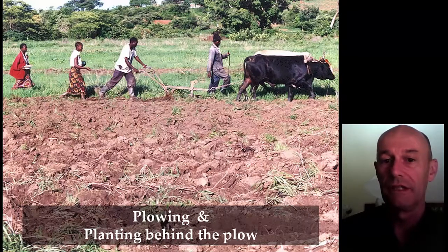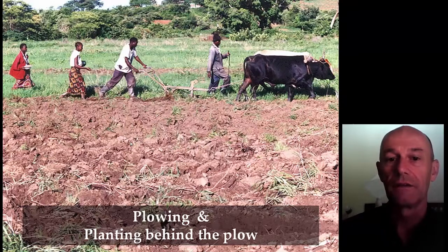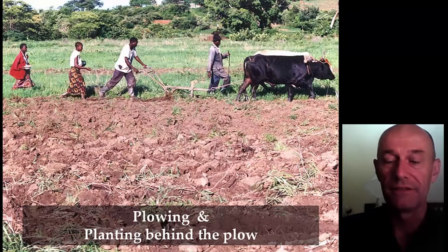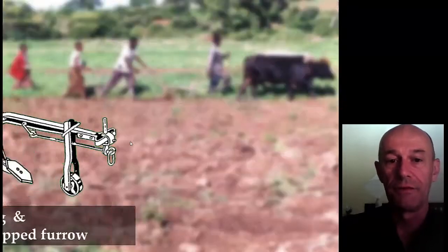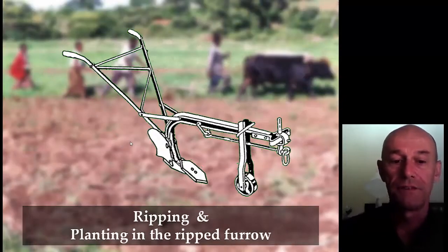But that really leaves a very irregular crop — not regular in depth because the furrow is not regularly deep, and the lines are not very parallel. So weeding later on with oxen-drawn tools is not easy because of those irregular lines. That's why we thought, let's go for a tool that makes better furrows — and that's the ripper.